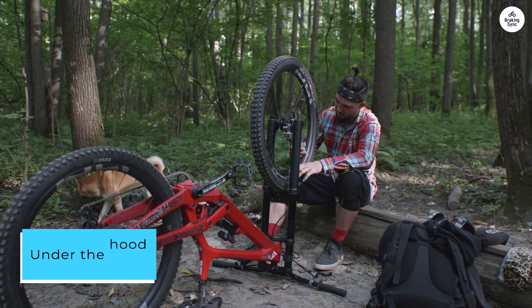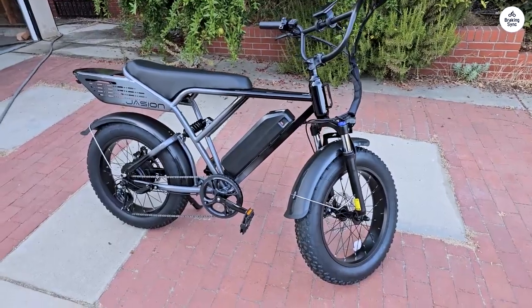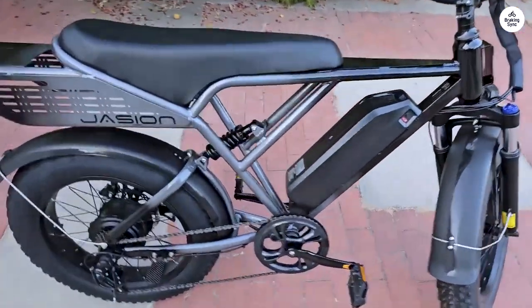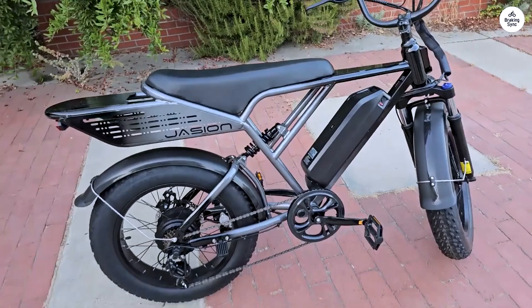Under the hood, this bike is powered by a strong 1,200-watt rear-wheel motor. It can reach speeds of up to 29 miles per hour and delivers impressive torque — 75 newton-meters in just 2 seconds.